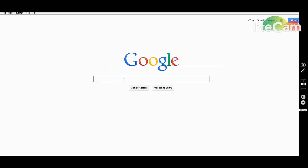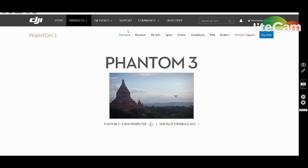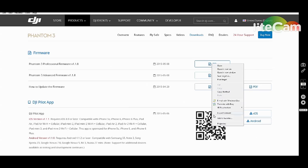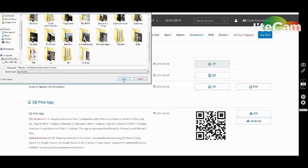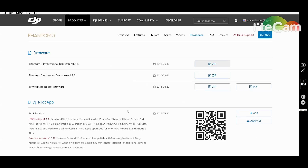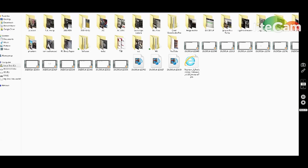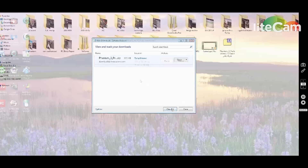Go to Google or your preferred search engine, navigate to DJI's website, and go to Products > Phantom 3 Series > Downloads. Choose either Professional or Advanced depending on your version of the Phantom 3, and download the new firmware. Right-click and save it — I save to a temp internet folder. It will be a zip file, so make sure you have something to unzip it like WinZip or 7-Zip. Let it finish downloading.